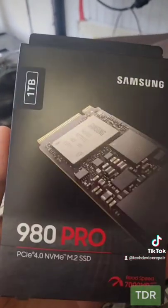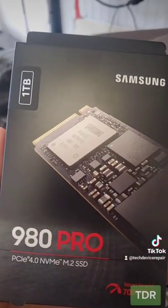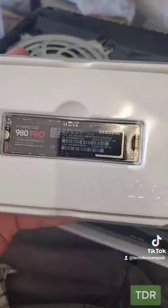So we went back to Best Buy and we got the 980 Pro, the one terabyte. Hopefully this works. It's exactly the same installation process. It's installed — let's power it up. It sees it, now we need to format it. We choose format and it's formatting, giving us some information here.